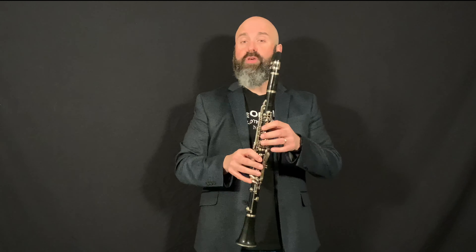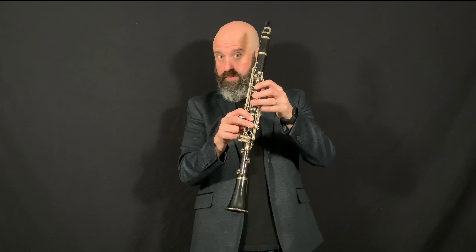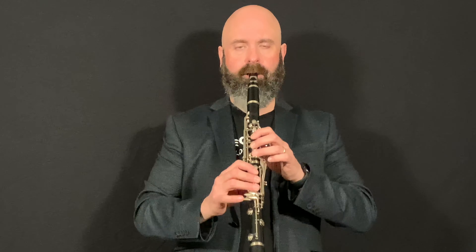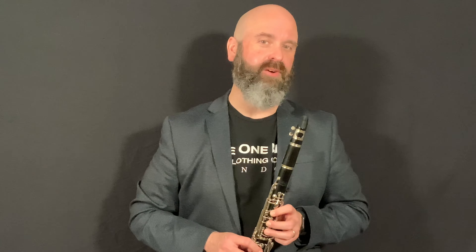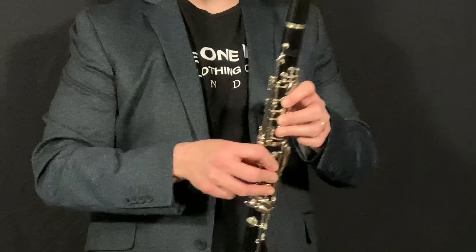The best way to start going over the break is to start with one of your lower notes. If you can play all the way down to low A — which is thumb, one, two, three, one, two — or G, which is thumb, one, two, three, one, two, three, get a good sound on that note, and then as you're playing it, slightly roll your thumb to activate that register key.